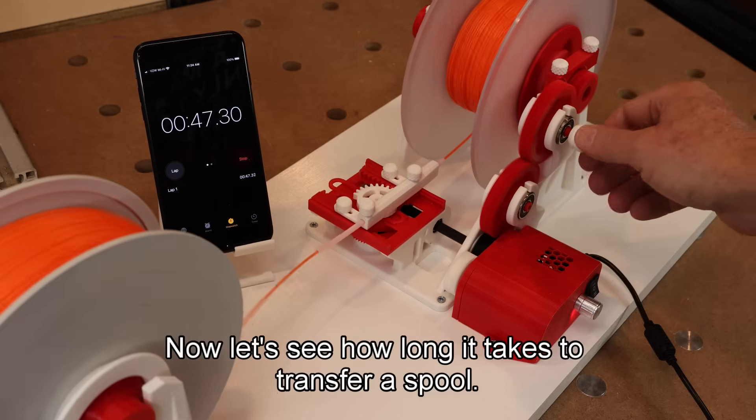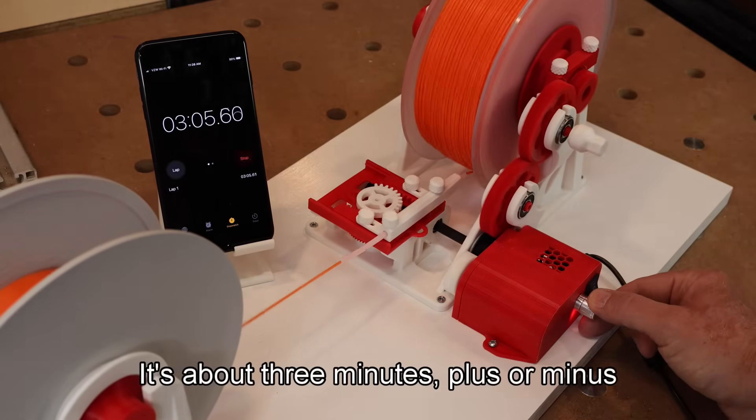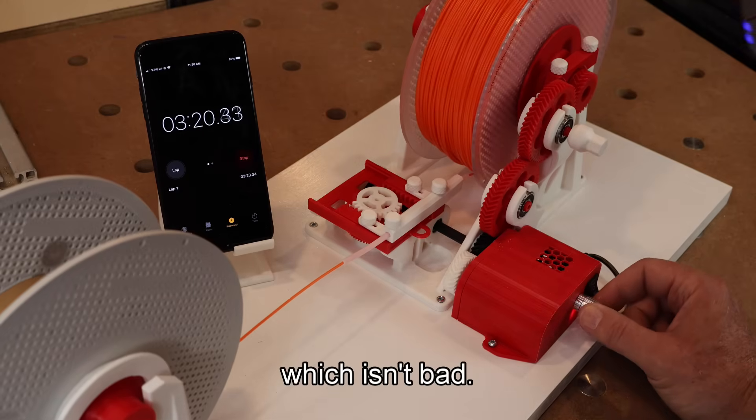Now let's see how long it takes to transfer a spool. It's about three minutes plus or minus, which isn't bad.